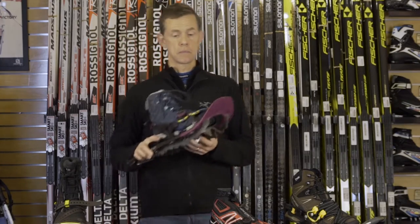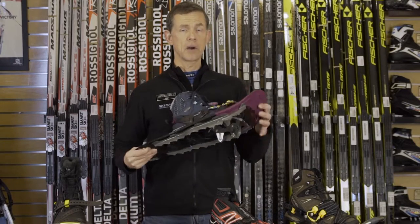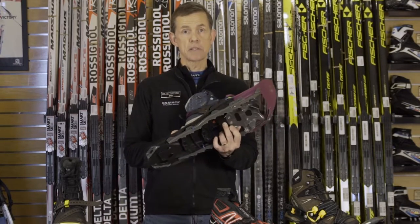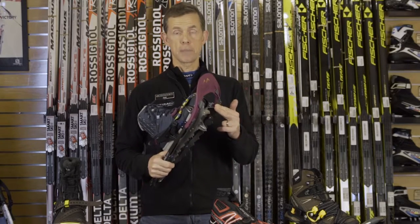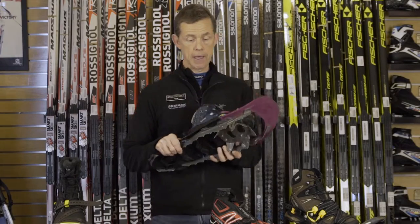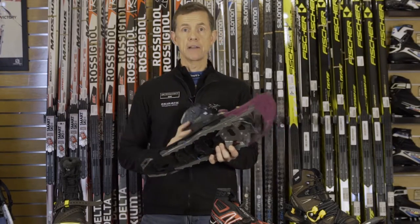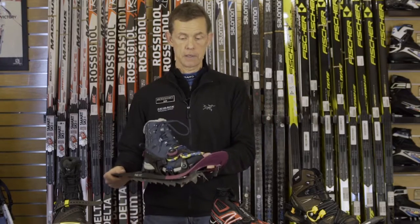Shoes for trail are going to be amongst the most rugged snowshoes, and they're going to have climbing bars to elevate your heel, longer crampons for climbing almost vertical surfaces, and a binding that is stiffer and stronger for more control when you're on gnarly surfaces.